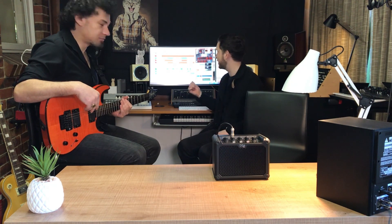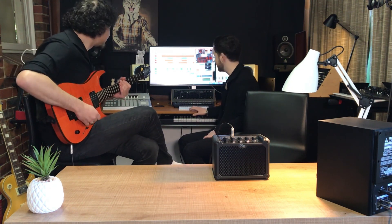Alright guys, so we've just shown off a bit of the rhythm playing using the iRig Micro Amp here. Now we're just going to show off a little bit more of how it sounds playing leads, and we're going to play it along to one of my backing tracks here. So yeah, let's do it — let's hit play and then Alex is going to take it away.